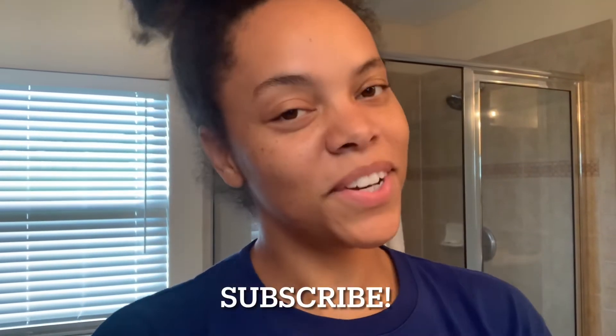Hey everyone, it's Desiree Nicole — welcome back to my channel, or welcome if you're new here. Today I wanted to blow dry and straighten my hair because it's been a while since I've done anything to it. I mostly just wear it curly or in a bun, and it's been in a bun for the past five days or so, so today we're going to blow dry it and straighten it and see how long it's gotten.